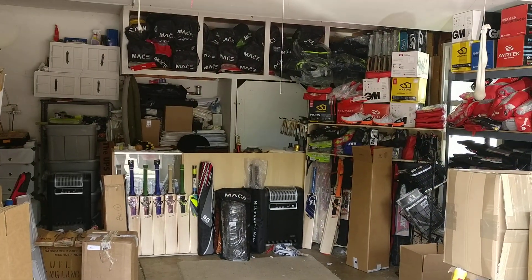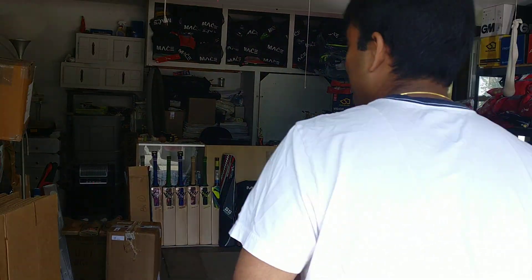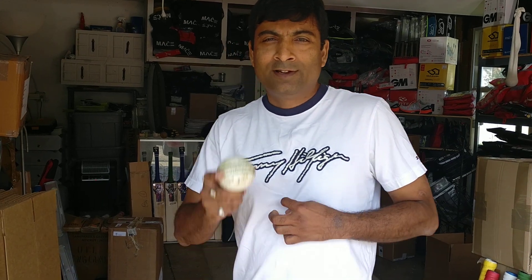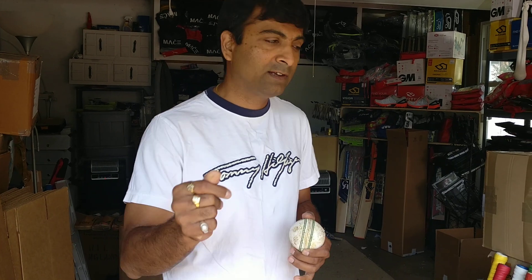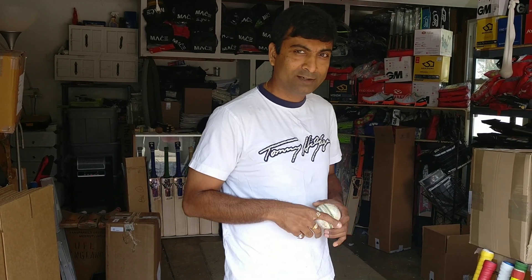I'm Nipun from Cricket Merchant and I'm here to do a review of bats that I have just knocked in. I haven't been doing this for a while — I haven't taken a video review of a bat that's knocked in and I haven't posted knocked-in bat pictures on Facebook because it has been just crazy here. I've been knocking, bags have been shipping, pick-pack ordering, traveling, display booths, marketing and things like that. But anyway, I'm back just for you guys.